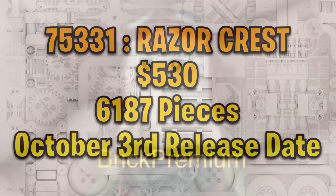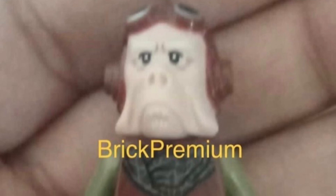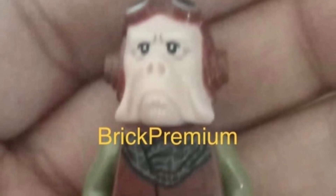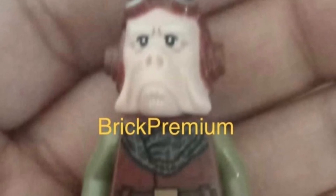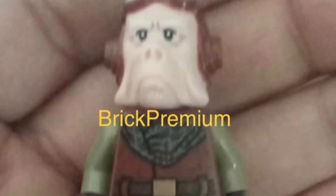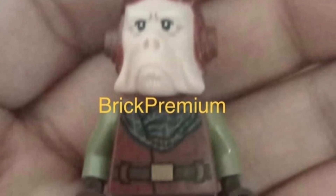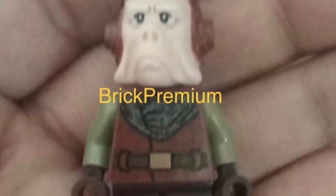We have a leaked picture of Kuiil from Mandalorian Season 1, which is really cool. Here's the first picture of him — he's definitely interesting looking. I'm not a giant fan of how big his head mold is; he has a big long kind of face. But I do like the printing and detailing, and it's nice that we're finally getting him.